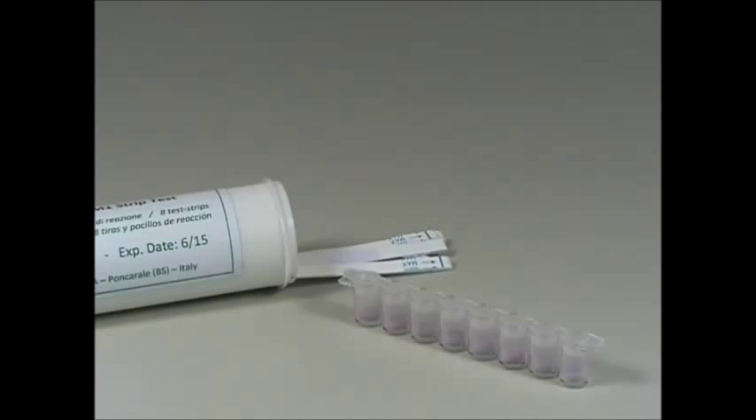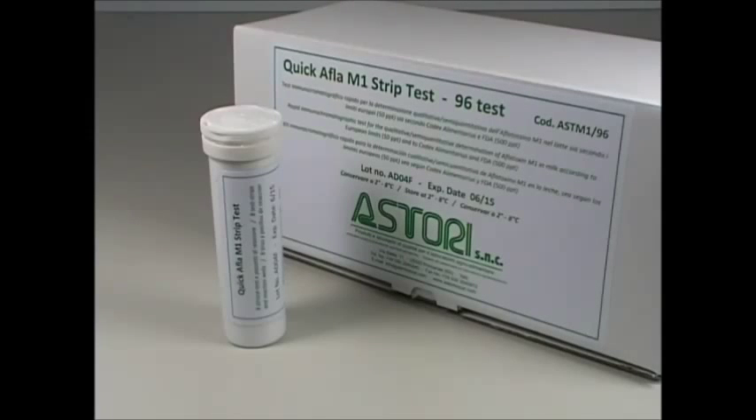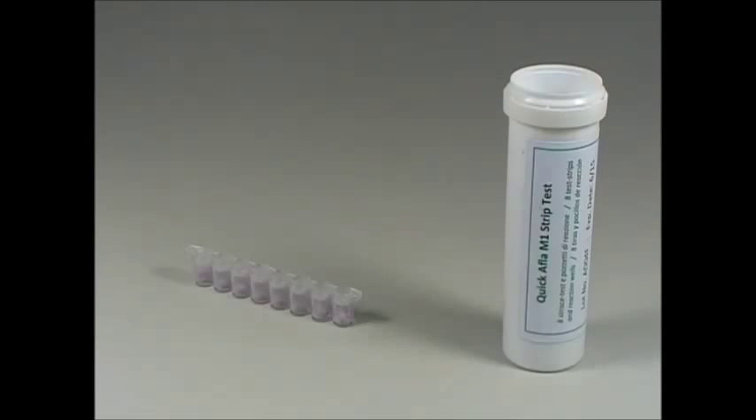Each cylindric tube includes 8 microwells and 8 strips. Take the kit out of the fridge. Before opening the tube containing the test strips, keep it at room temperature for 10 minutes at least.